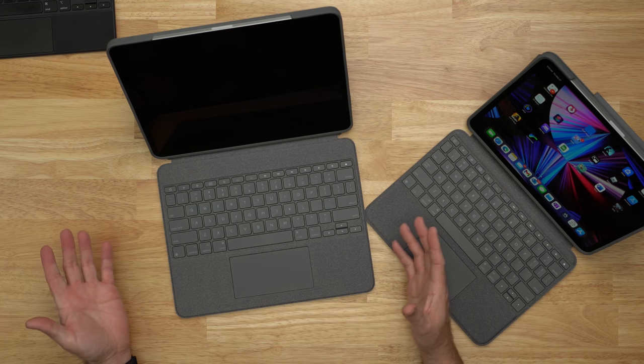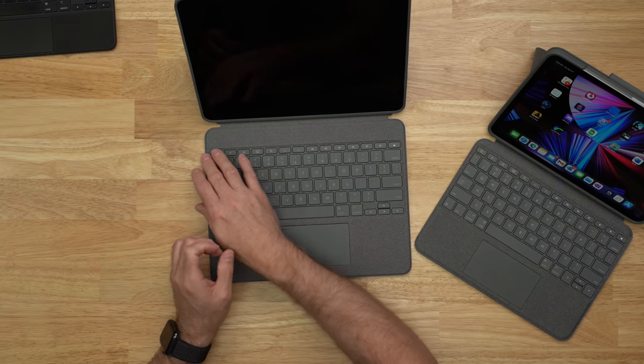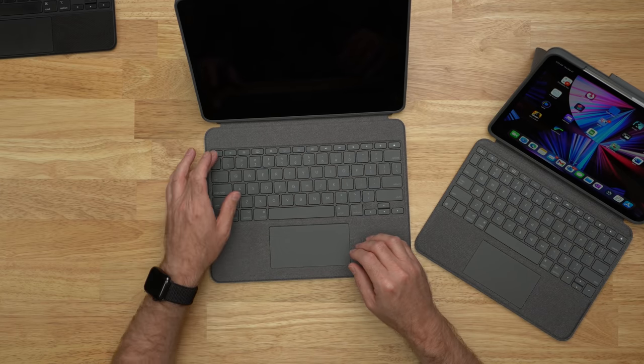These two cases look extremely similar, which is good because the Folio Touch for the 11 inch iPad Pro is actually very good. My only issue with it is that it's a little bit smaller keyboard and a smaller trackpad. The new 12.9 inch version has a full-size keyboard and trackpad, which is nice. The Logitech keyboards also give you a full row of function keys up top, including a home button.